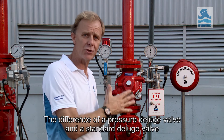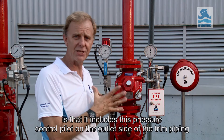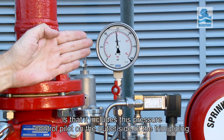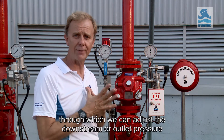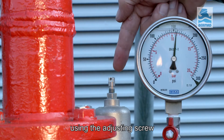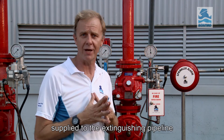The difference between a pressure control deluge valve and a standard deluge valve is that it includes this pressure control pilot on the outlet side of the trim piping, through which we can adjust the downstream or outlet pressure using the adjusting screw, enabling the deluge valve to control the outlet pressure supplied to the extinguishing pipeline.